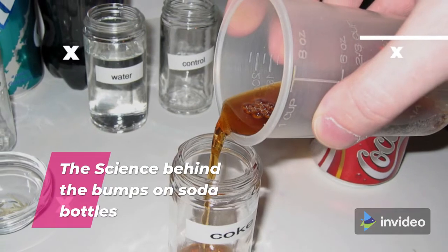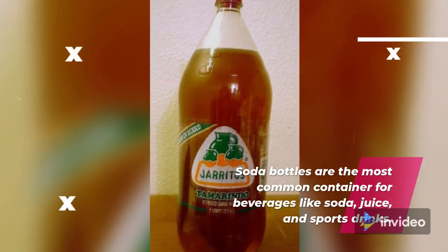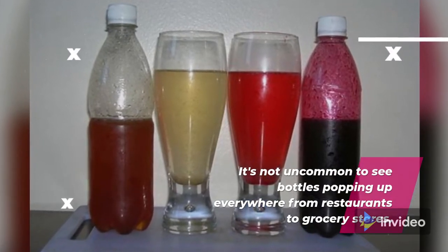The science behind the bumps of soda bottles. Soda bottles are the most common container for beverages like soda, juice, and sports drinks. It's not uncommon to see bottles popping up everywhere from restaurants to grocery stores.